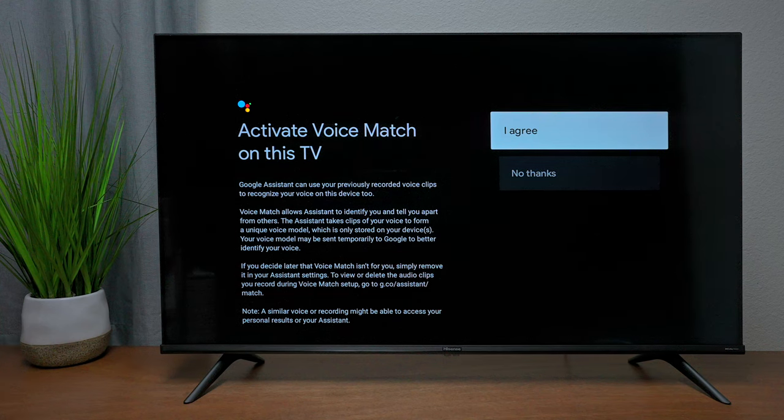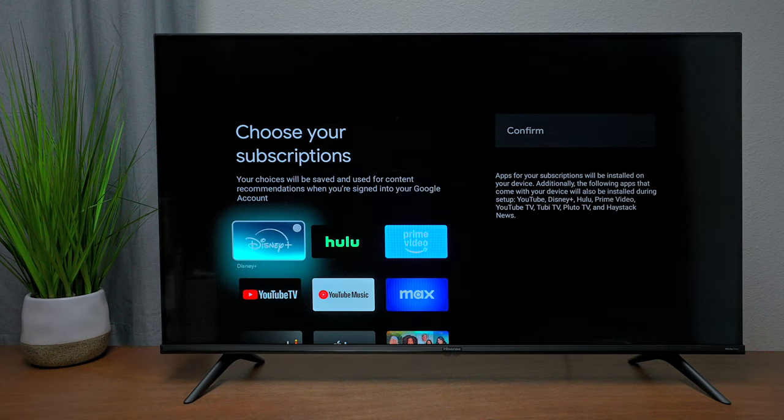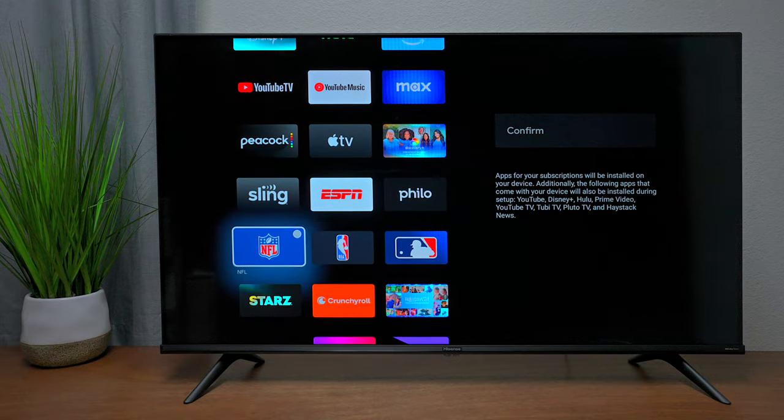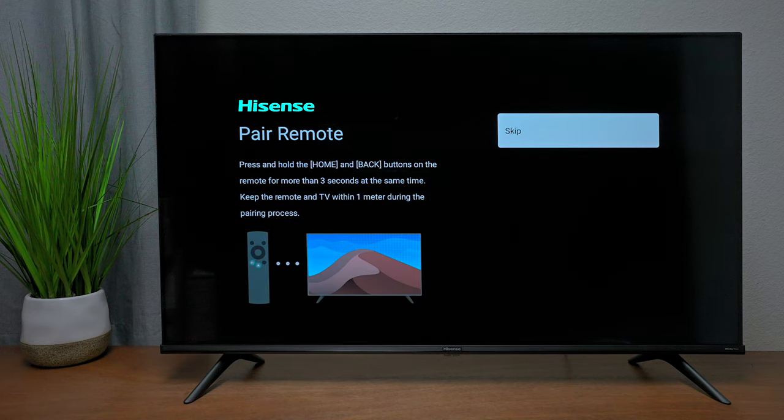Agree to activate Voice Match if you want to use voice commands. I already have that set up on my account. You can turn on personal results — that's up to you. For any applications listed, check the box beside them so they install. If you don't want them, just hit Confirm and they won't install — you can manually add them later.